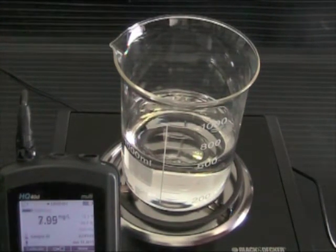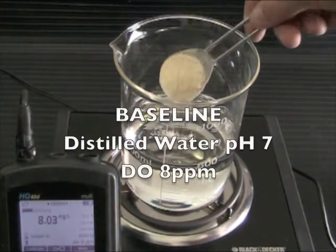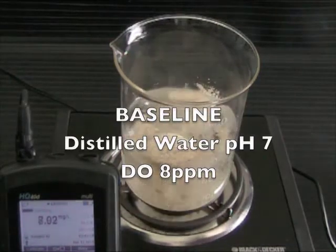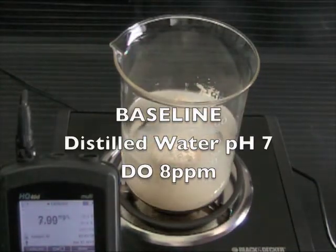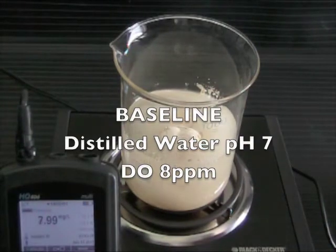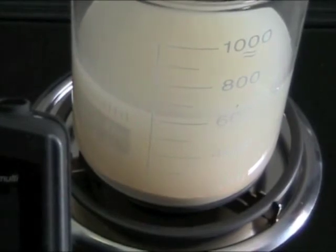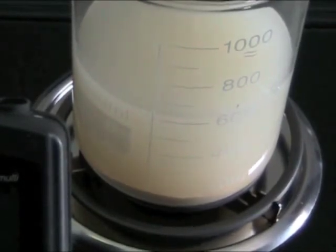In the first stage of this demonstration, we will show how Agriox's stabilized nature keeps the material from breaking down during the application process by adding it to room temperature distilled water, which has a neutral pH and a dissolved oxygen level of roughly 8 parts per million. Because there is no agitation, you will see the material settle to the bottom of the beaker, illustrating its low solubility.